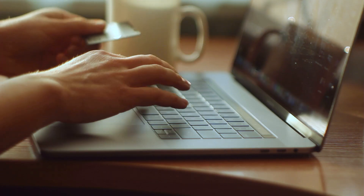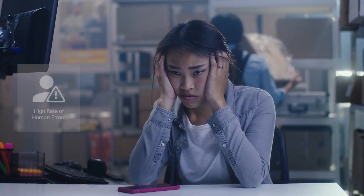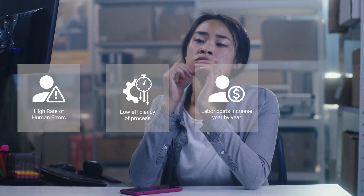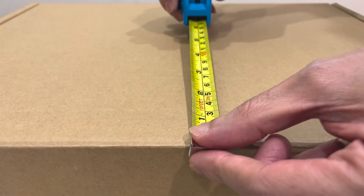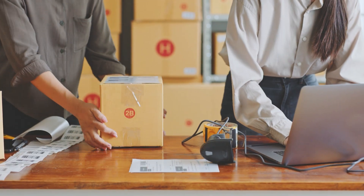With the surge of e-commerce and online shopping, measuring large quantities of packages by hand has become a challenge — prone to errors, low efficiency, high labor costs, and additional collateral expenses. Looking for rulers and tools, coping with time, dealing with low efficiency and intensive labor tasks.